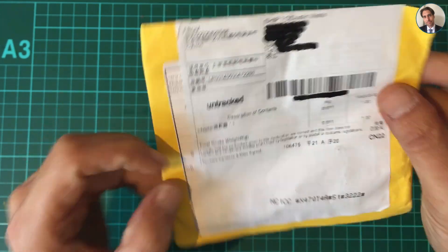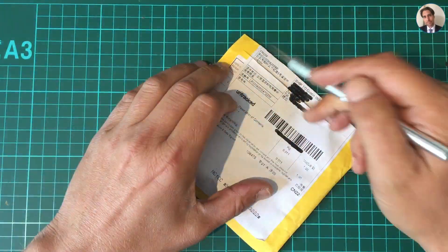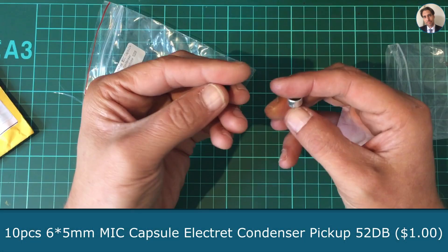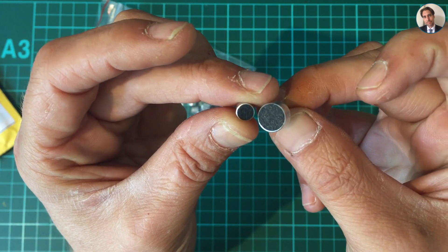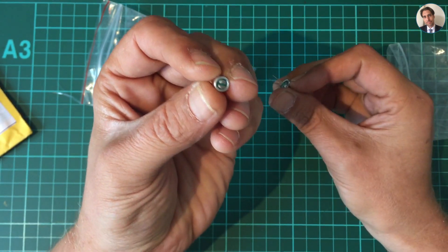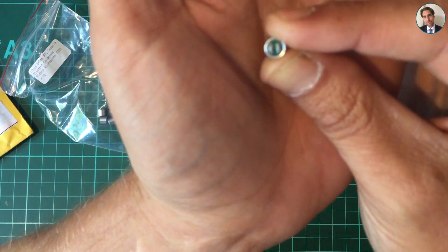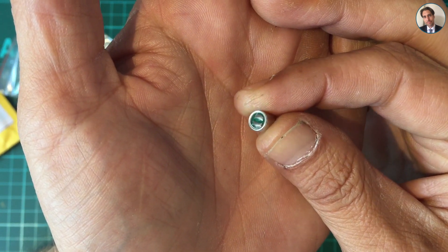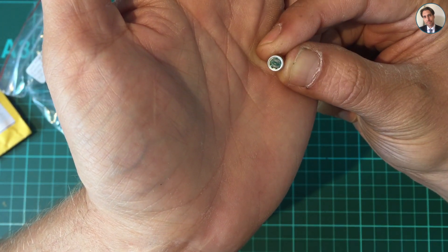Next one — it says adapter. These are some more electret microphones. The difference between these two is, first, their size — these are a lot smaller. And these ones are through-hole, and these are surface mount. Now I'm wondering how am I going to solder this? I've looked in different places and there are enough footprints for these, but once it's on there, how am I going to solder this? I'm going to try and figure that out, and when I do, I will show you.